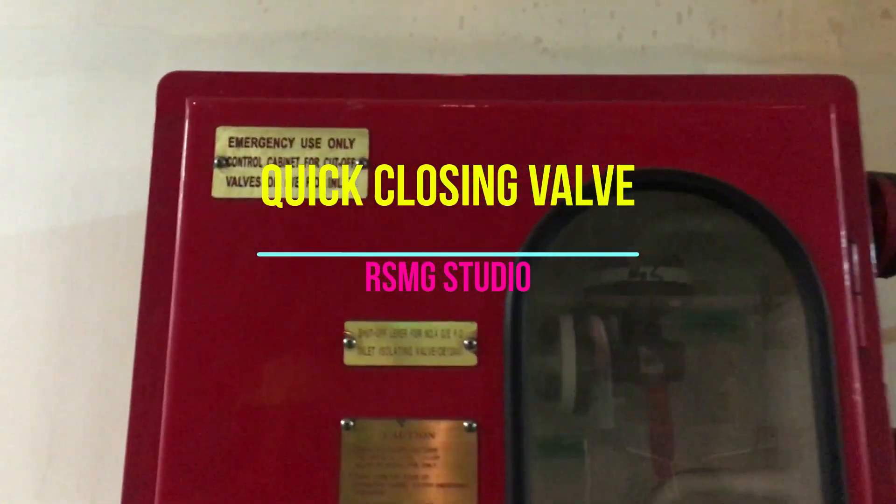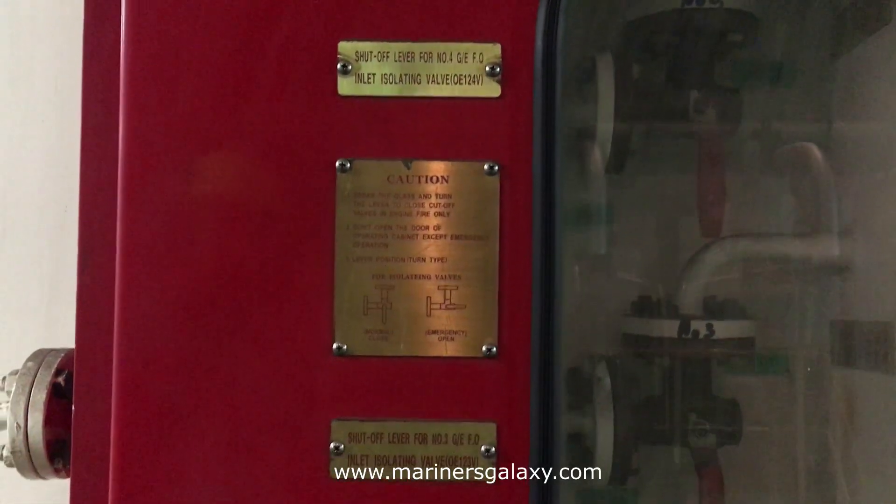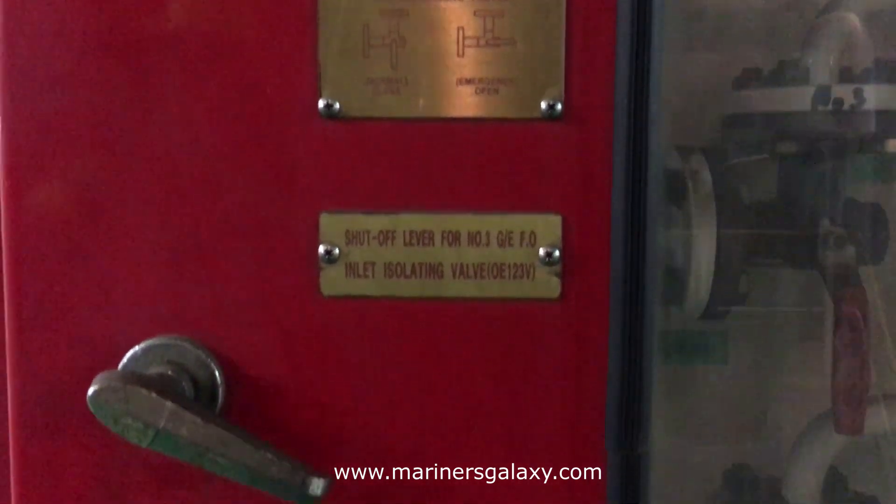Today in this video we will look at the procedure to operate the quick closing valve for the fuel oil system for generators, and we'll also look at the maintenance that needs to be carried out on a regular basis on the system.